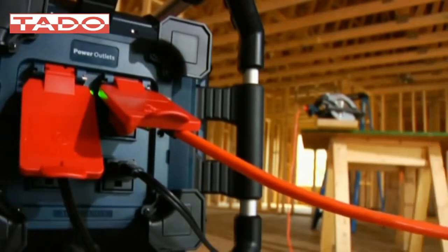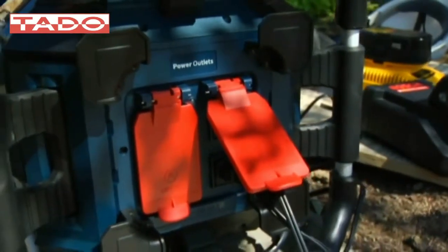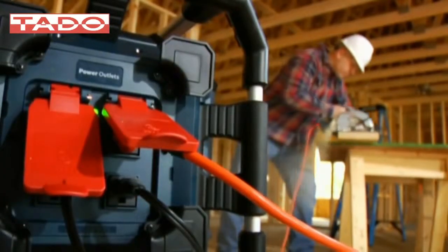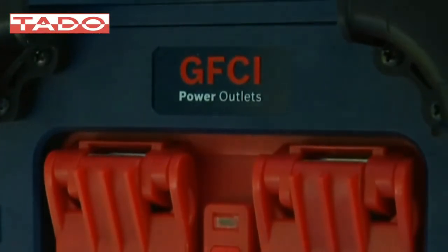A handy powered USB port lets you charge almost any USB-enabled device. And when you need to power corded tools, small shop lights, cell phones, laptops, or another brand of battery charger in any platform, the Powerbox 360 is ready with four 120-volt AC outlets, or GFCI-protected outlets on the Powerbox 360 Deluxe.